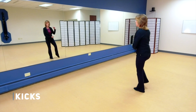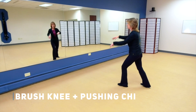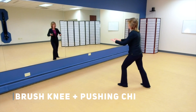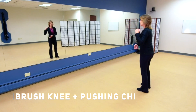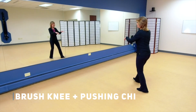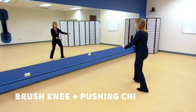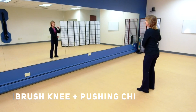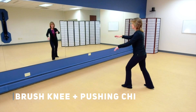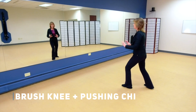Now stepping down right, hold that ball to the right, step out and brush knee left, but then come into your pushing chi. Bringing that weight back to the right and then to the left, holding the ball to the left, step out, brush knee, into pushing chi. Now let's think about the breathing again. Step back, holding the ball to the right, take a nice deep breath in, then breathe out as you brush knee. Breathe in as you come towards your body with pushing chi, breathing out as you push away.